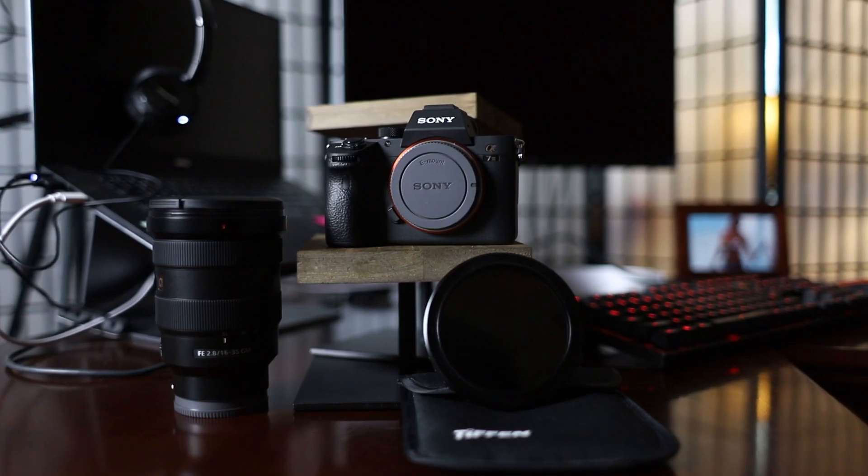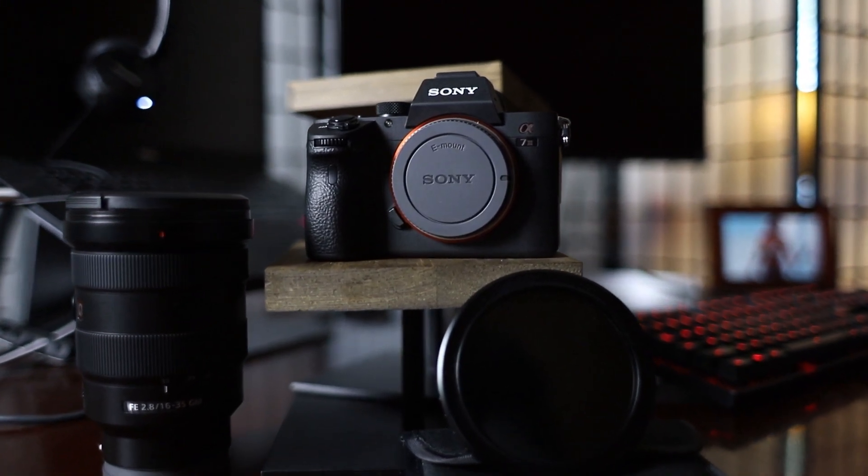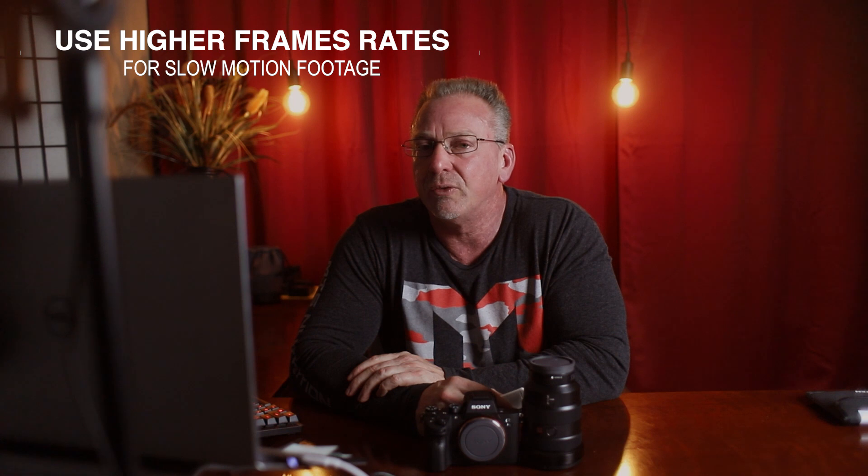My first tip is: if you want the best slow motion, you definitely want to shoot with a camera or a drone that can do 120 frames per second. You can certainly do slow motion with lesser frame rates like 60 frames per second, but for that top-notch, buttery smooth slow motion, you're going to want to use something that can perform at 120 frames per second. Shooting at 24 frames per second and trying to slow that footage down just isn't going to be good at all — if you want super buttery smooth slow motion, you need to shoot at higher frame rates.